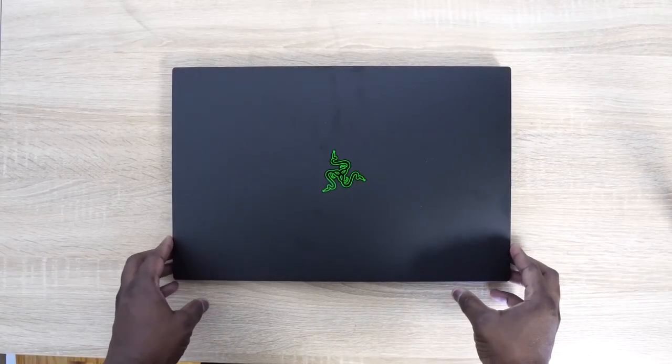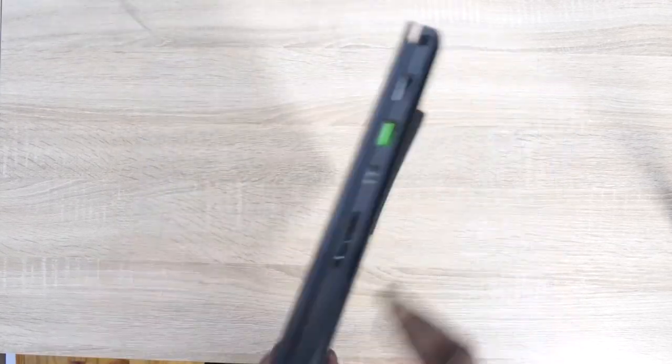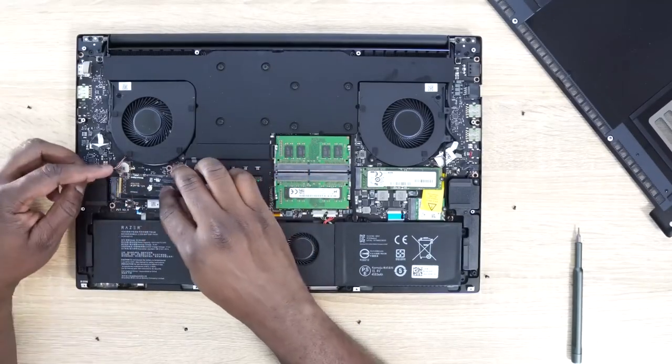It's also got customizable internals. Pretty easy to open, where you can go ahead and add more storage to the NVMe or swap out the other one. There are actually two NVMe slots, and you can also change and upgrade your RAM, which starts at 16 gigabytes.